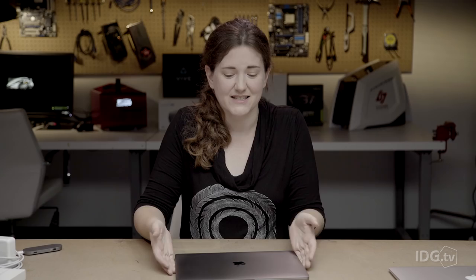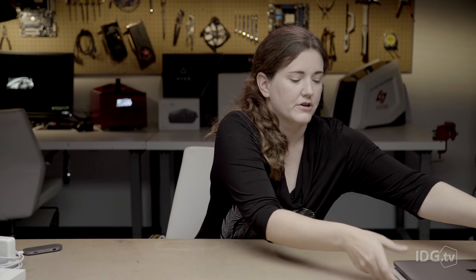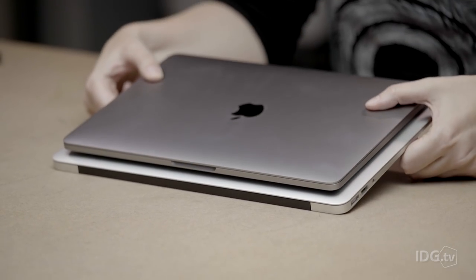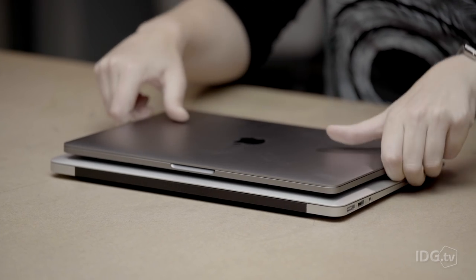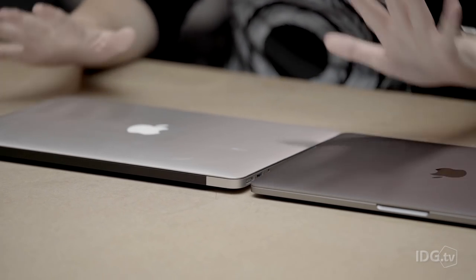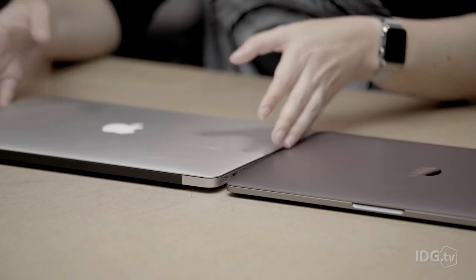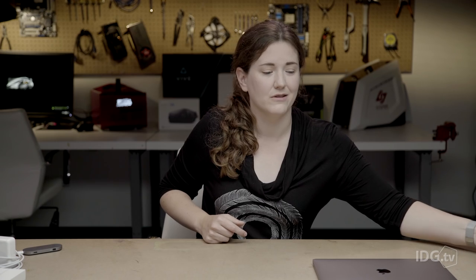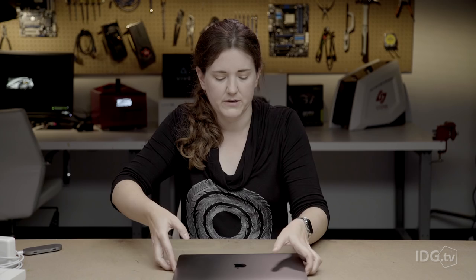The other thing you'll notice is the size. It's so small — I brought my MacBook Air just to show you the difference — and it's smaller than the MacBook Air all the way around. Every dimension is smaller. It's even shorter than the MacBook Air while it doesn't have the wedge shape, and it barely takes up any space in your bag. It's lighter than the previous MacBook Pros, about half a pound lighter, although it is half a pound heavier than my MacBook Air, but I don't mind.